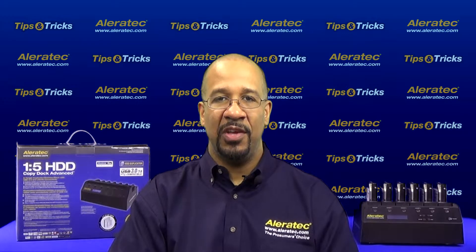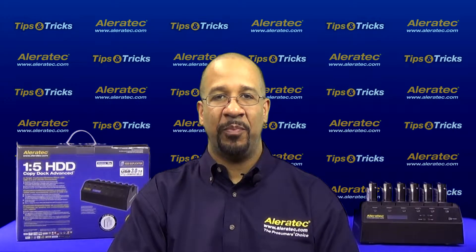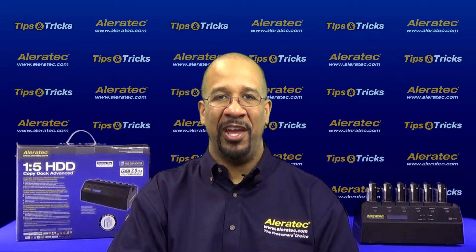Hello, my name is Chris. In this video, I will show you the overwrite sanitization procedure using the 1-5 HDD Copy Dock Advanced Duplicator.